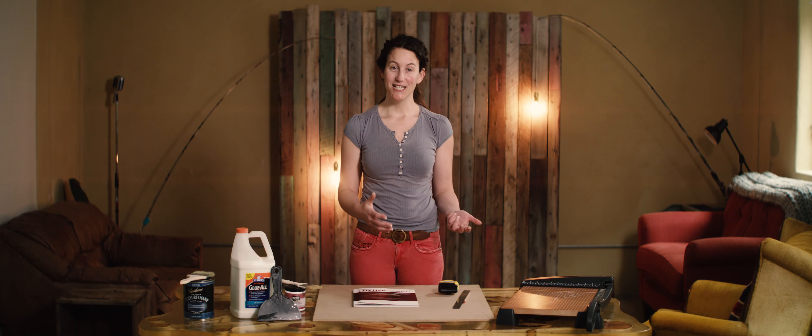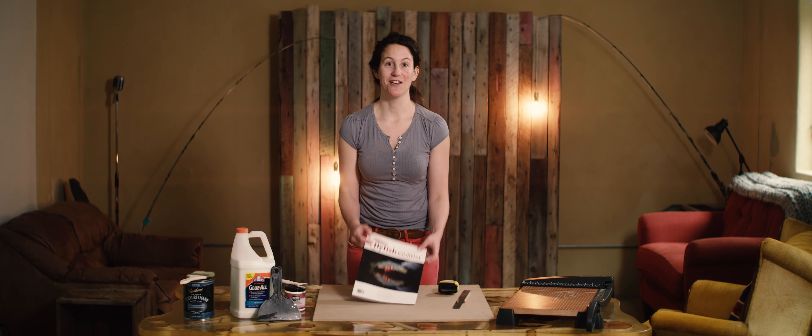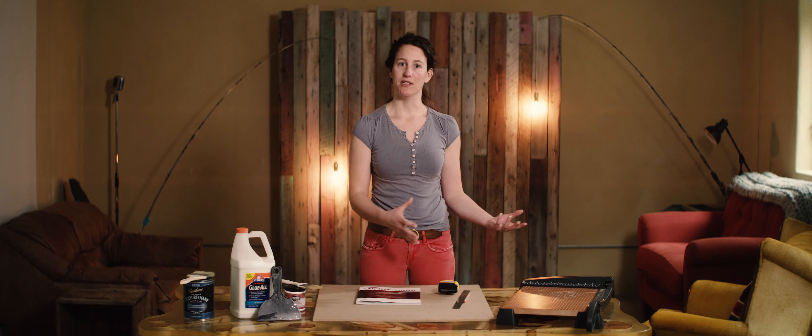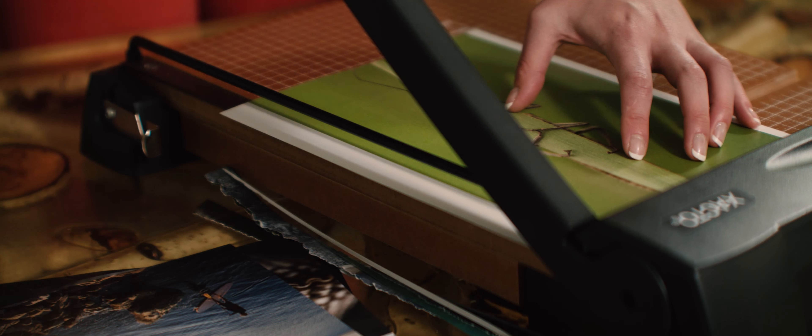We're actually filming this video in Montana, so for today's demonstration I'm going to use a fly fishing magazine. Once you have all of the art out of the magazines, you're going to want to cut it to the shape and size that you want. The first thing you need is a paper cutter — do not try to do this with scissors, it will take forever.